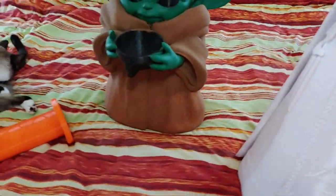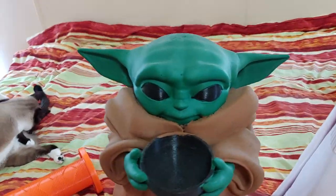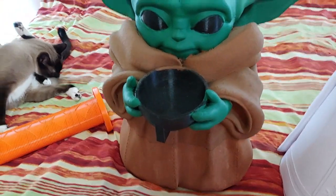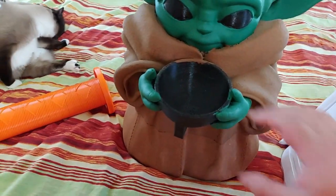Next up we have from Inspire3D. If you are on his Patreon, you can get this model — link is down below. So I decided to print him life-size. He was actually going to be printed in one piece, but the roll fell off of the spool holder, so I ended up printing it in two pieces.